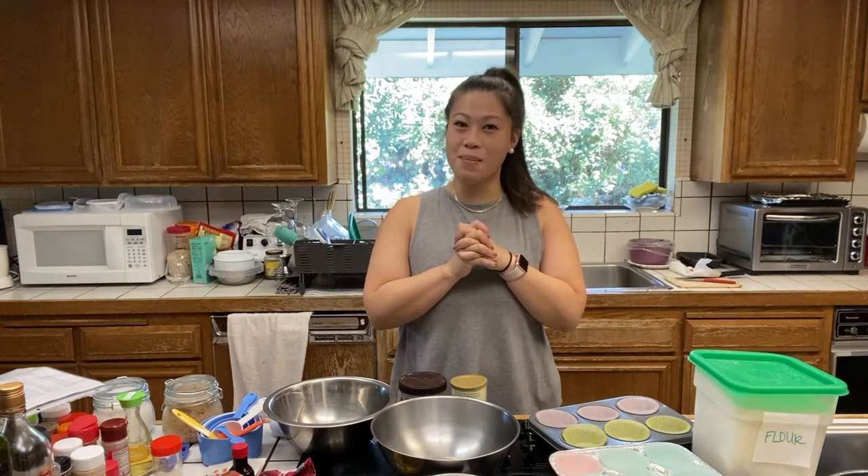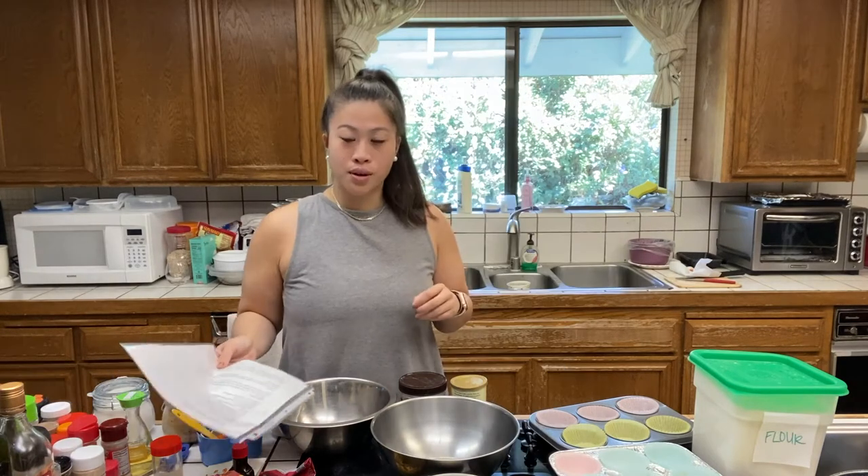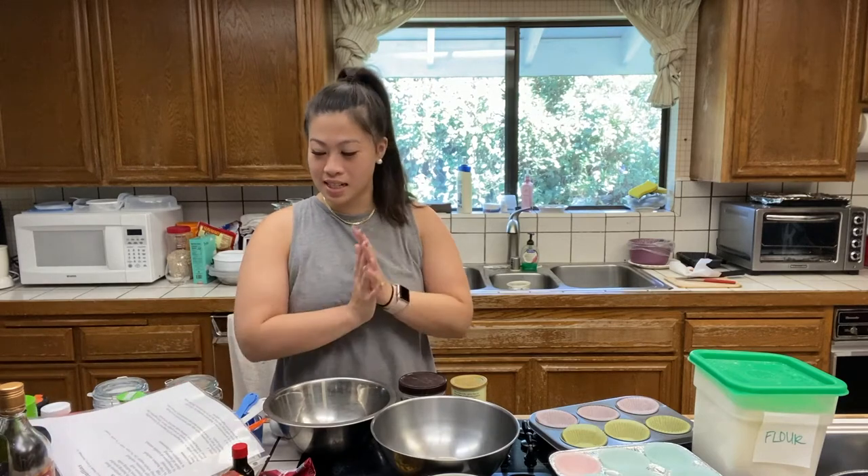Hello and welcome back to another episode of Baking or Cooking with Tarina. Today we are going to be making banana nut muffins. Starting off, I'm going to list off some of the ingredients we're going to need today.